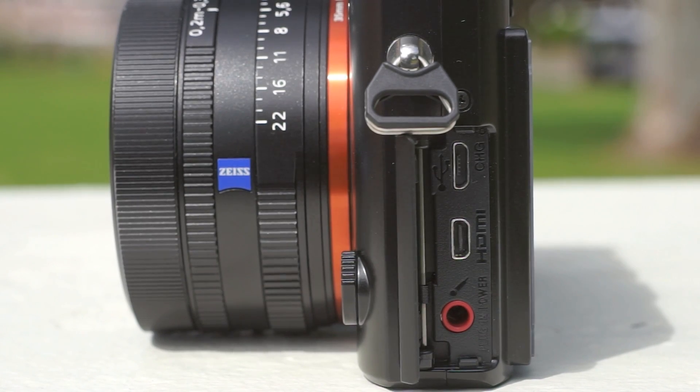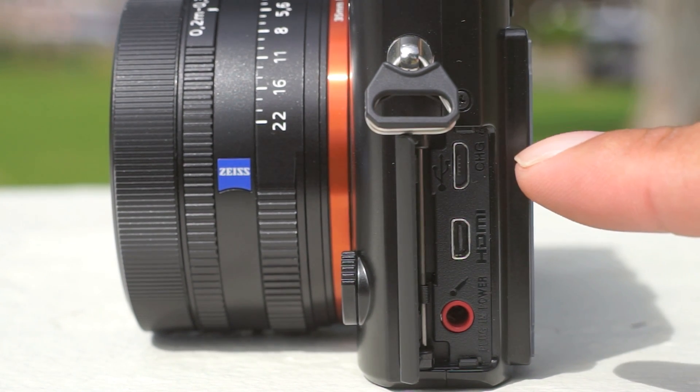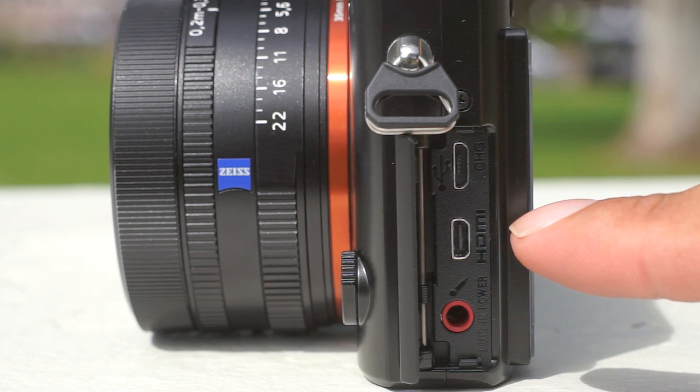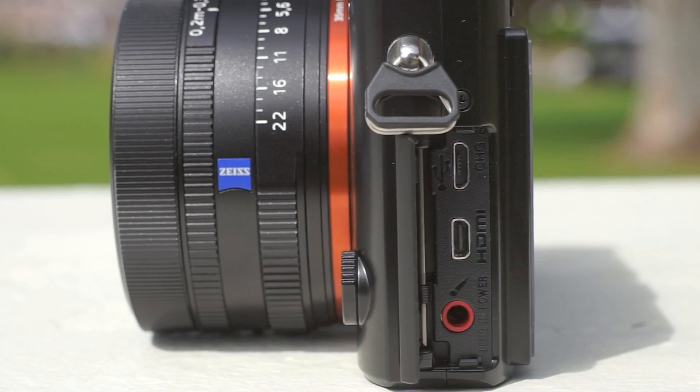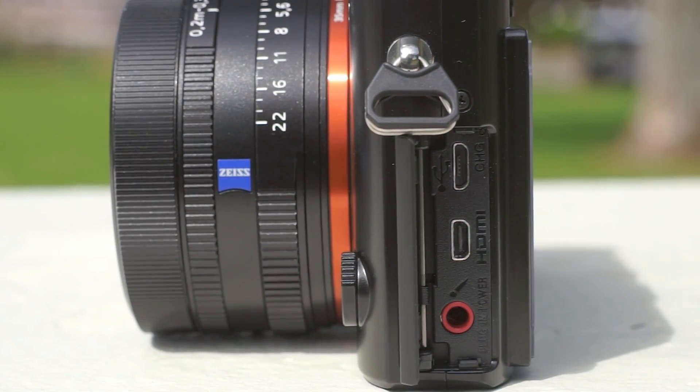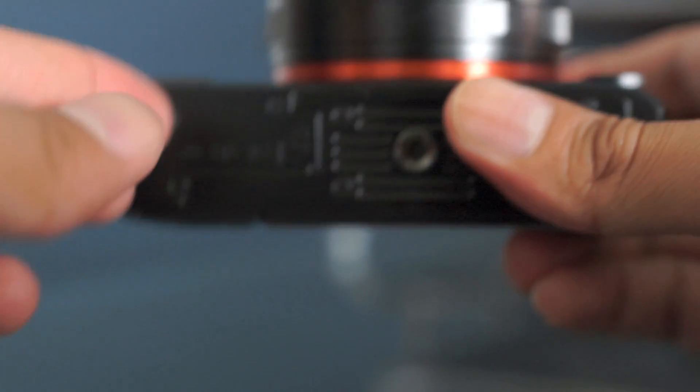On the side we have three ports. The one on the top is a mini USB port to connect to a computer, a mini HDMI port to connect to a high definition television, and the third is a mic input used to connect an external microphone. On the bottom we have an SD card slot, which can also take Sony's memory sticks.